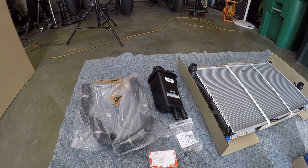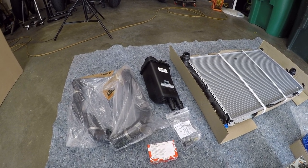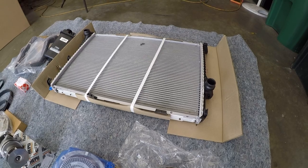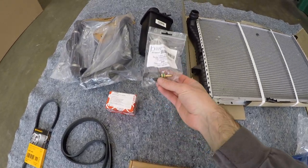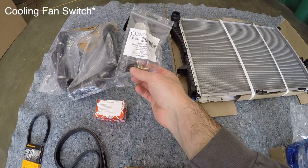Same story with the coolant reservoir expansion tank — it's made of plastic, and over time it can crack and leak. And then we've got a brand new radiator. This is a bare radiator, exactly like an OEM replacement BMW one for a fraction of the cost. It also has plastic in-tanks. And then we've got a new coolant sensor. The old one probably doesn't need to be replaced, but you might as well do it since it's such an inexpensive part.